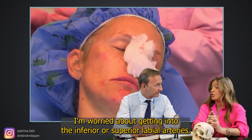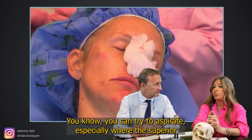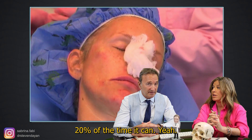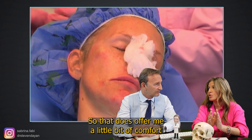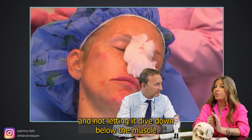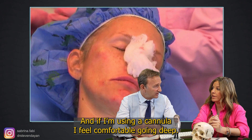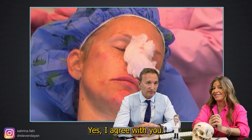What do you worry about when you inject the lip? I'm worried about getting into the inferior or superior labial arteries. If you're using a needle, you can try to aspirate, especially where the superior labial artery becomes more superficial along the midline — it can come up superficial above the muscle about 20% of the time. There have not been any cases of blindness when injecting the lip strictly, which offers some comfort. Stay superficial with a needle and don't let the tip dive below the muscle. With a 22-gauge cannula I feel comfortable going deep — there have been reports of 25-gauge cannulas penetrating into the labial arteries, so 22-gauge is much safer.